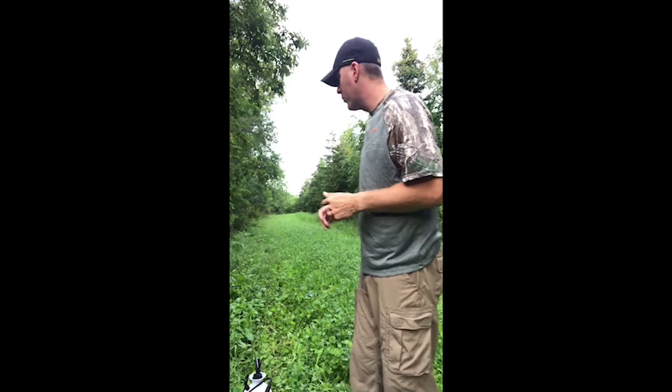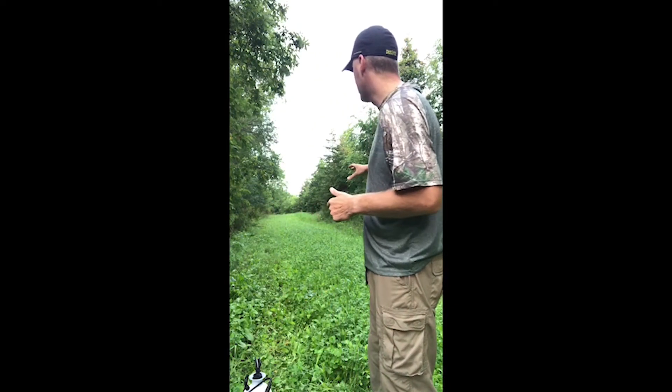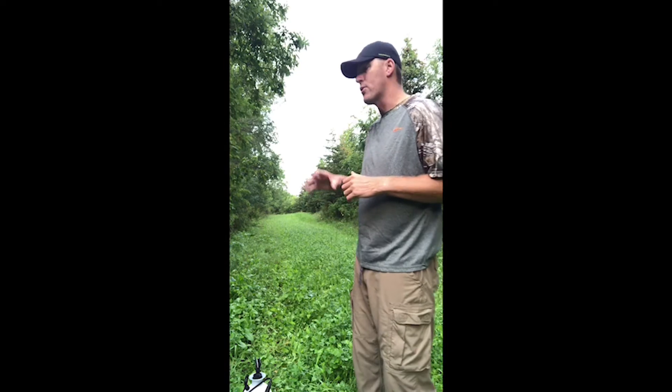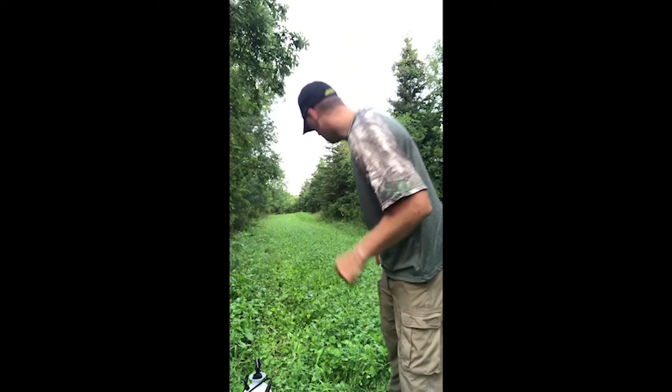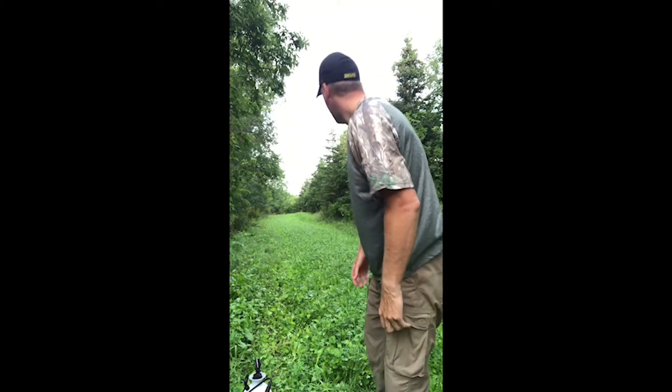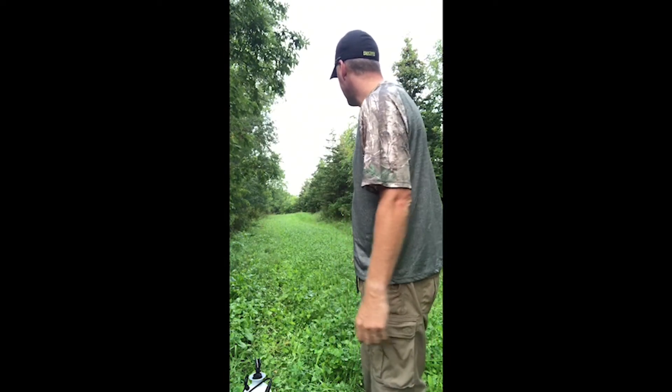As you're going through and you get some weeds in your plot, the only thing I have to worry about here is some grass, because this is an old grass lane that we've been mowing for years and years. The clover is up about 8 to 10 inches already, but the grass is kind of starting to out-compete it just a little bit.